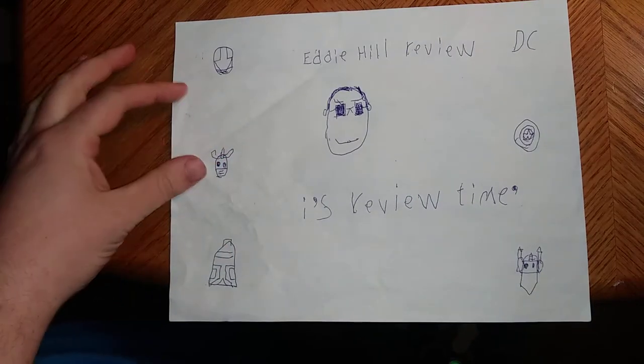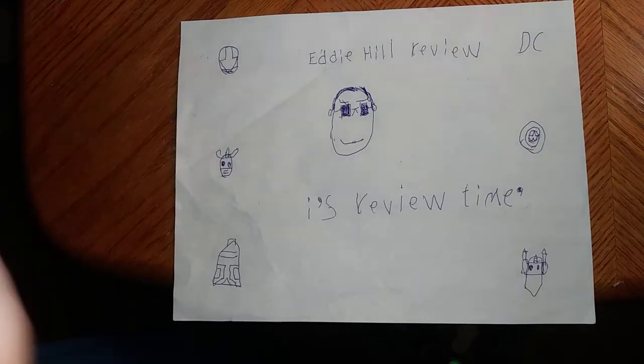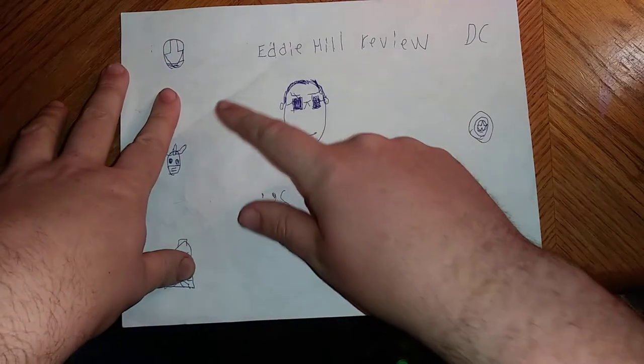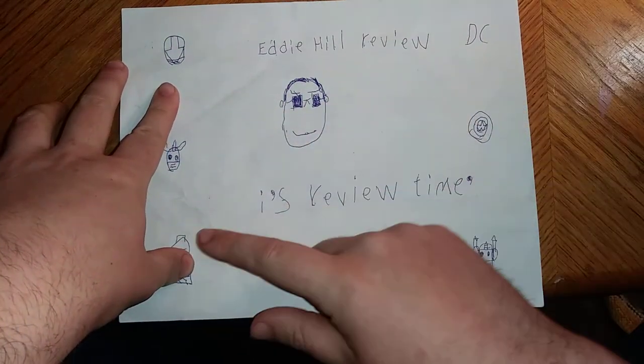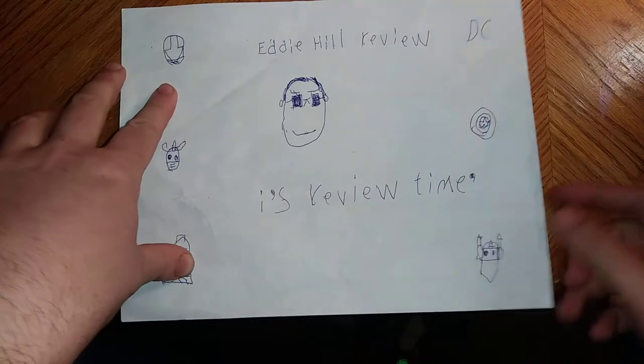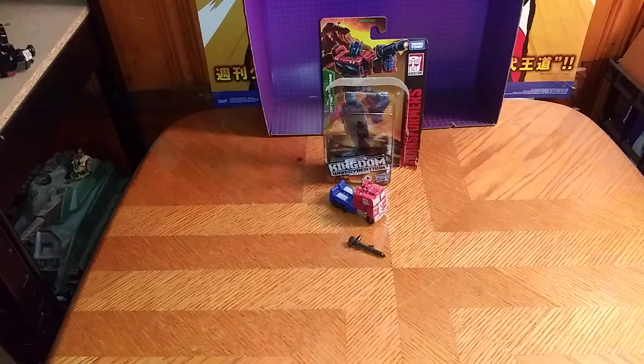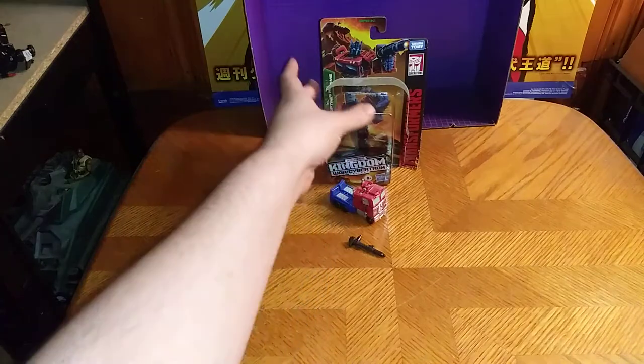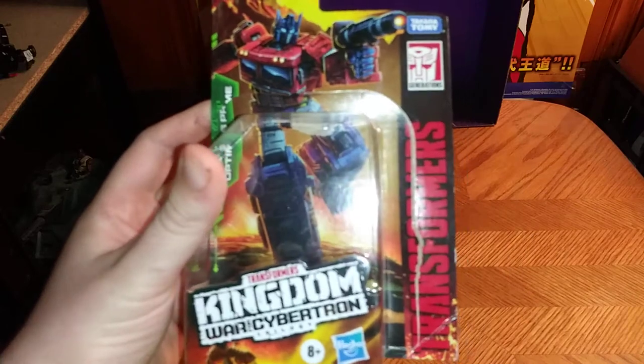Hey, what's up YouTube land? It's your boy Eddie Hill, and it's time for another Eddie Hill review. The Pennsylvanian Toy Collector is back for another review, and today we'll be reviewing Transformers Kingdoms Optimus Prime.